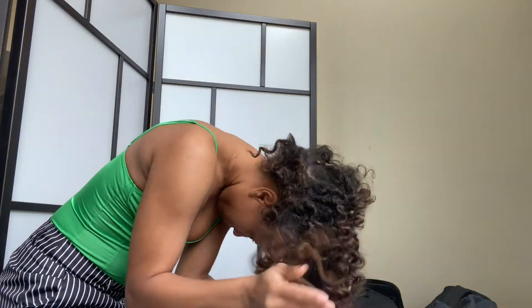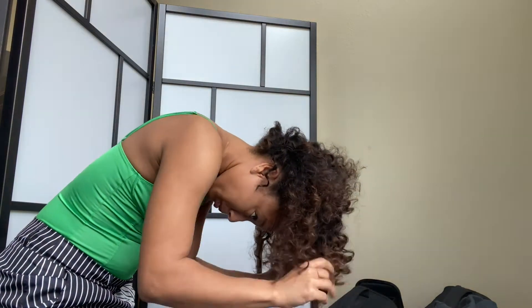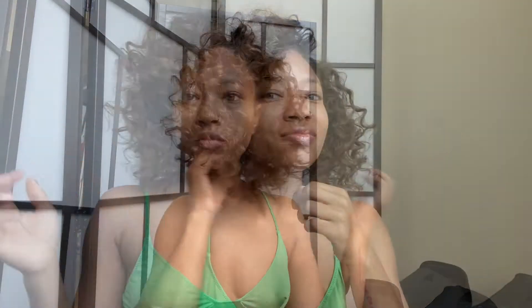Quick sidebar — if you have a wide-tooth comb or a pick, I would use that to fluff your roots in order to create more separation and volume. You don't want any of those parts showing. You want it to look like it's growing out of your head that way, girl. There you go — perfect, easy, heatless curls.